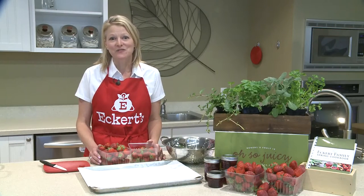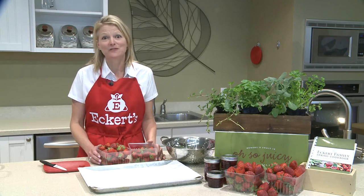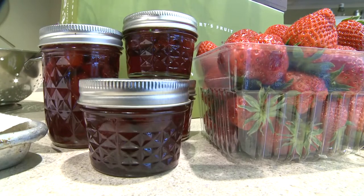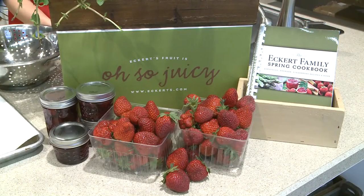Welcome to Eckert's cooking classroom. I'm Angie Eckert and today I'll be making old-fashioned strawberry preserves. This jam recipe has been in the Eckert family for many generations and it is a wonderful way to preserve your freshly picked strawberries.